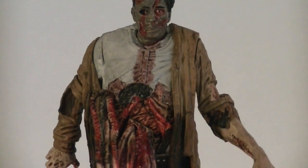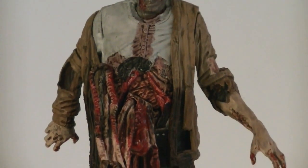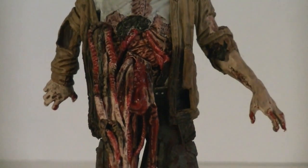This particular walker is based off the supermarket scene from the opening episode of Season 4, when the walkers crash through the roof and attack the group of survivors.